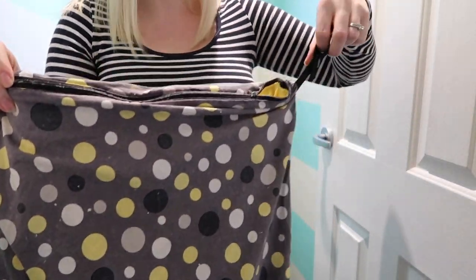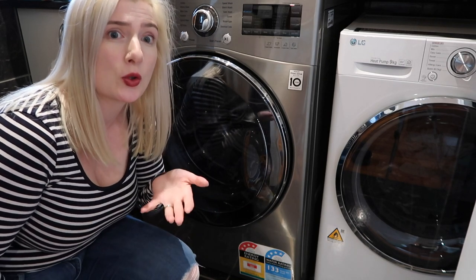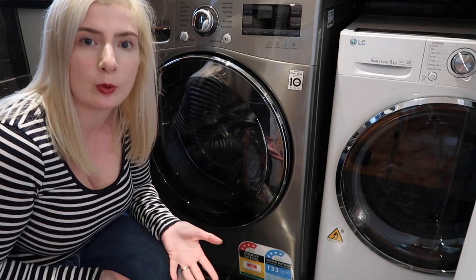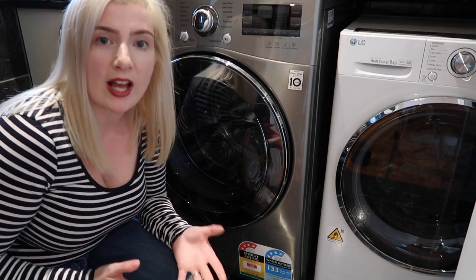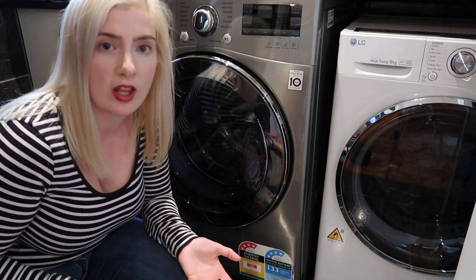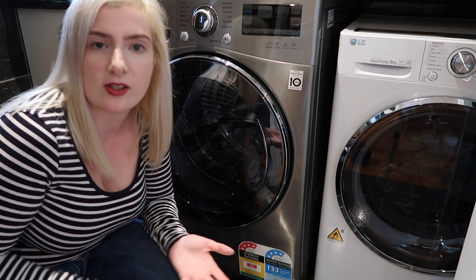You zip it up and just leave it hanging on the door like that. As we walk through my laundry, I'm going to show you how to wash the cloth wipes — and I promise you it's not as scary. This is literally the easiest thing I've ever done. We put our cloth wipes in with our nappies when we wash them, but you can just do them on their own or put them with your towels — you dry your bum with a towel and reuse it, so why not this.